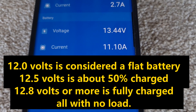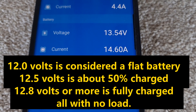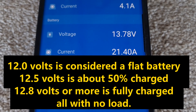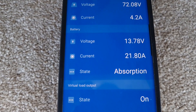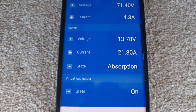If you want a better idea of state of charge, you need to be in the shade, or perhaps wait for the evening when the sun has gone way down and the panel is hardly doing any work. The word 'absorption' means it's in the sort of top two-thirds of the charging process — so roughly two-thirds full battery up to full.